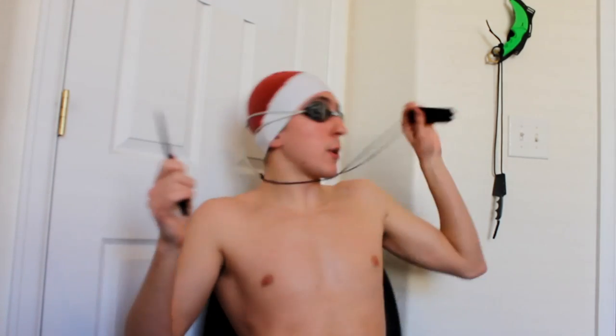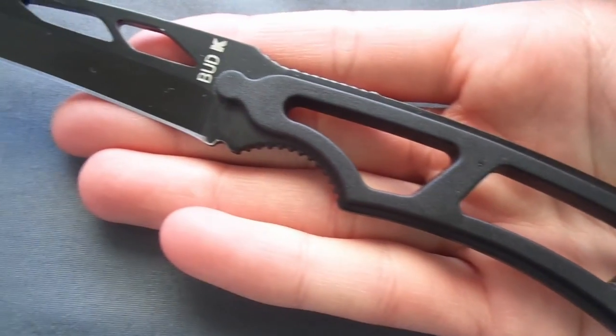Neck knives should be pretty light and pretty small in my opinion, because they're gonna be around your neck and swinging around. If you have a knife that's too heavy, it'll swing around — like if someone pokes you on the back and you turn quickly, the knife could come flying around. That'd be pretty funny and would make a great video.